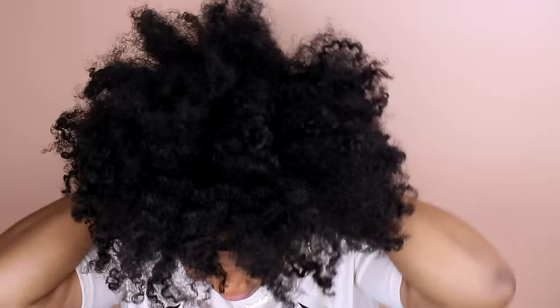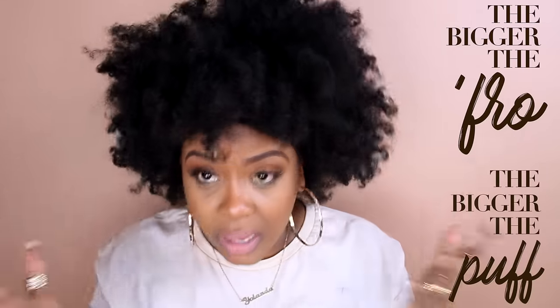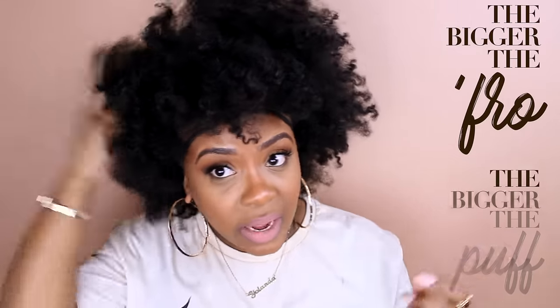I put it right on my forehead like so, and then I fluff my fro out as if I'm wearing a fro for real — you gotta fluff it out because the bigger the fro, the bigger the puff, right? I'll just use my fingers. I don't care if I'm messing up my curls because I'm still gonna have some definition somewhere. Once I have my fro picked out as big as I want it to be, I'm ready for the next step.